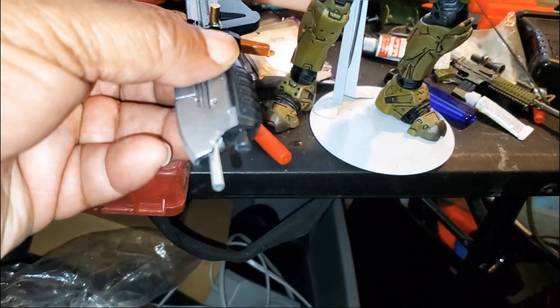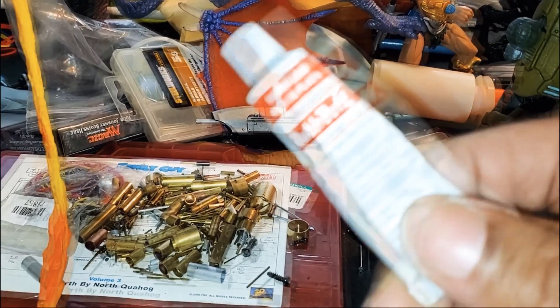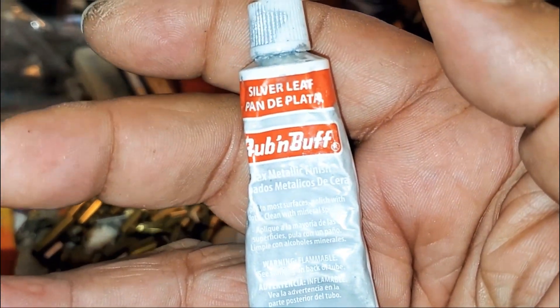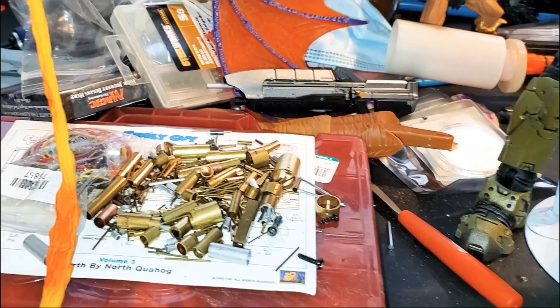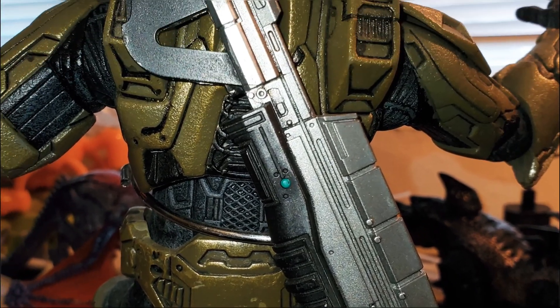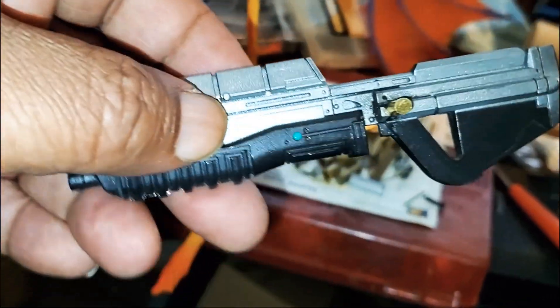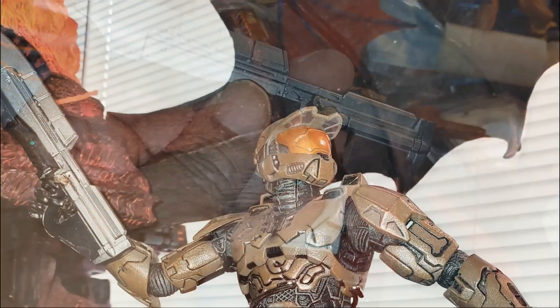Once everything dries, I'm just going to hit it with a little bit of magic — I can't recommend this stuff more. This is called Rub 'n Buff, specifically Silver Leaf Rub 'n Buff, and this stuff is awesome. Hit it with a little bit of the Rub 'n Buff to cover up any glue marks and then hit it with a clear coat, and this thing is done. I think it looks pretty good so far.